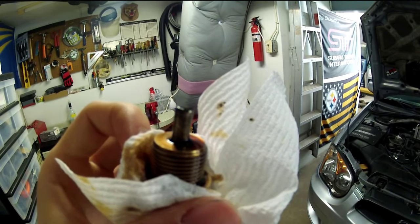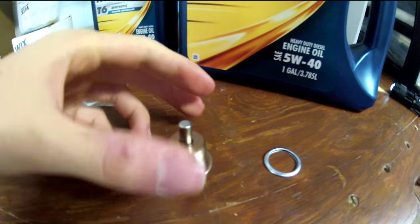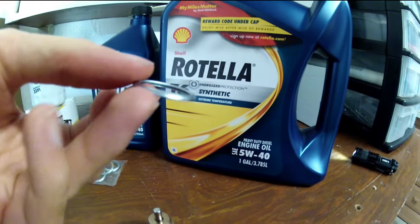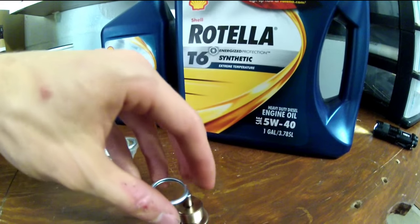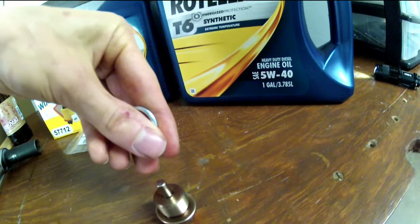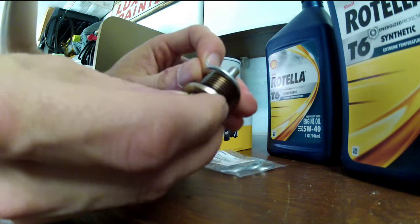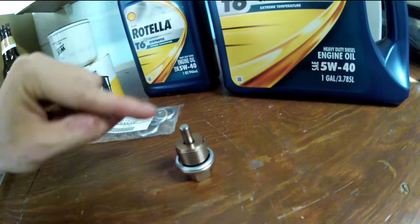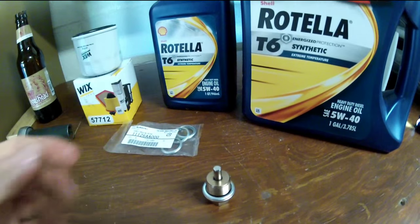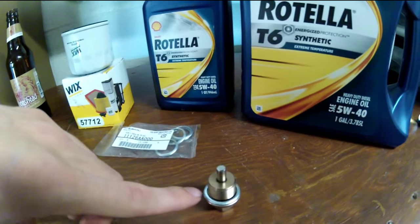Now with the drain plug all cleaned up, we're going to take the crush washer. This side is flat, this side is a little bit curved. We're going to put the flat side in against the flat part of the plug — the magnet makes it a bit tricky. You've got to really place it down carefully — that's how strong the magnet is. So you have the flat side against the flat part of the plug, and the curved part on top because your drain pan is actually curved. That's going to form-fit to the pan and give you the best type of seal.